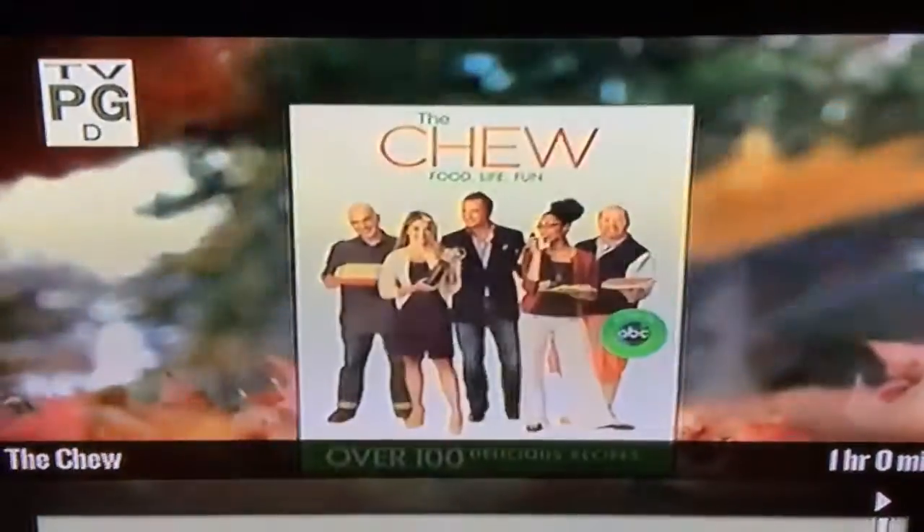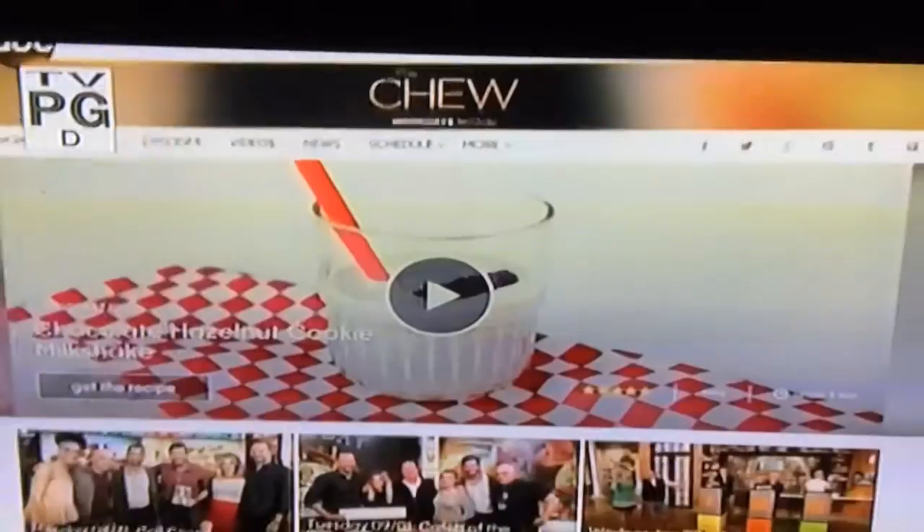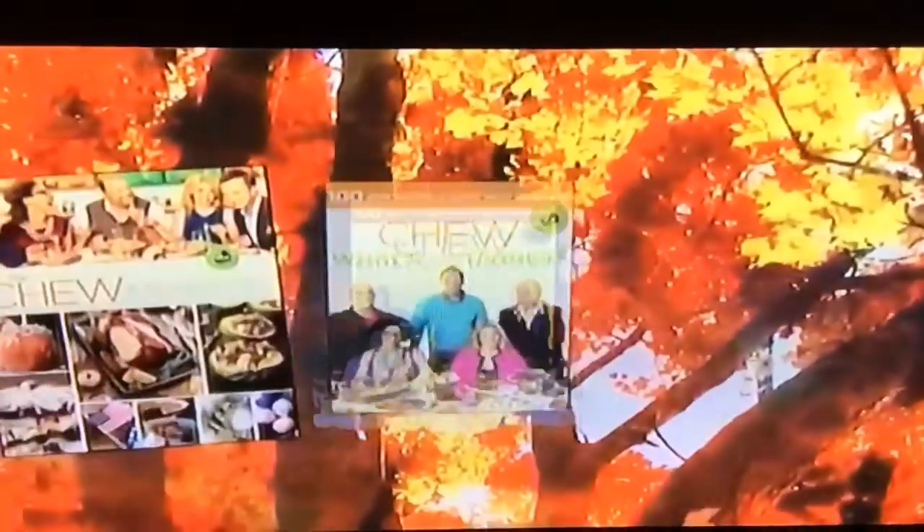Thanksgiving planning guide — The Chew's got a cookbook for everyone. Grab it all free at thechew.com or wherever books are sold.